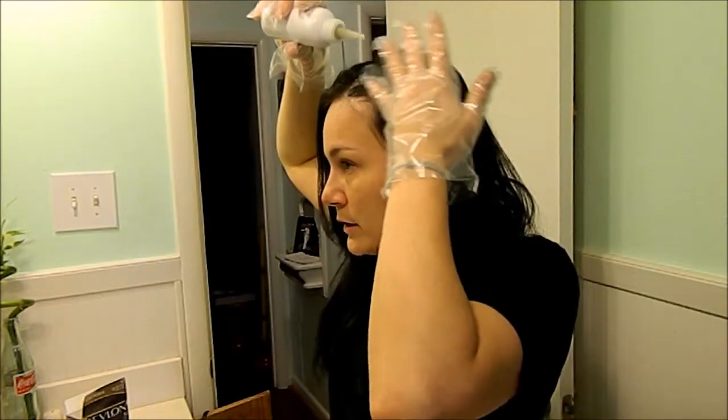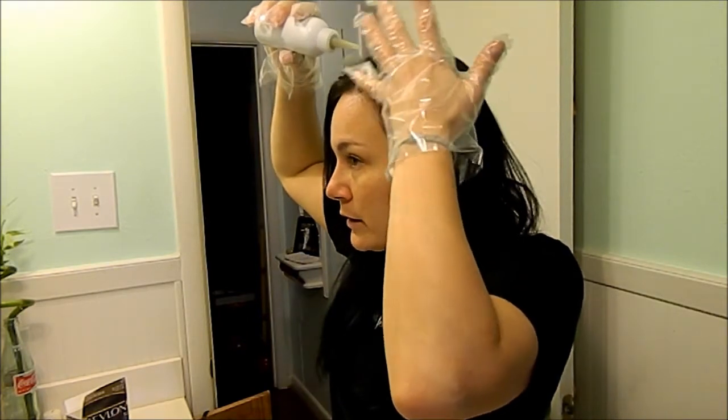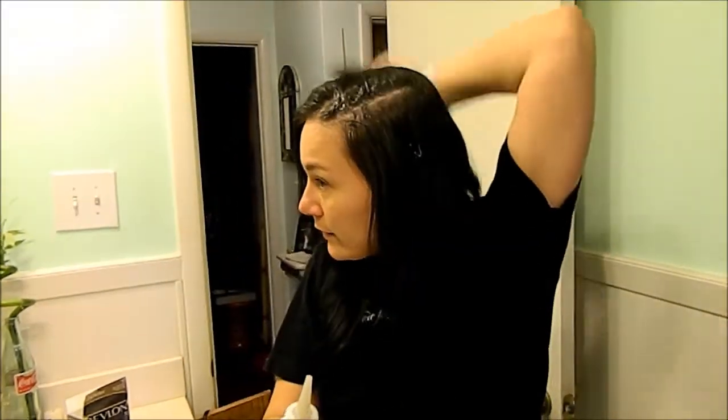I do layer by layer. I try not to get up here so I don't get a crazy line, and then I pull back that little layer and do that. I use the point of the bottle to grab up my layer of hair.